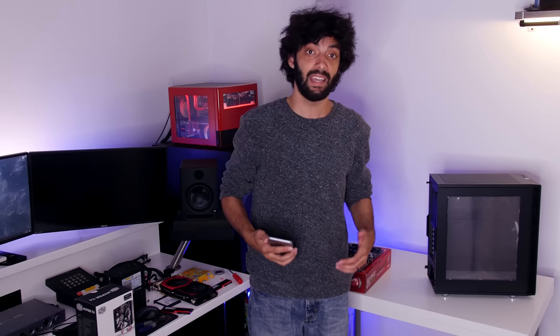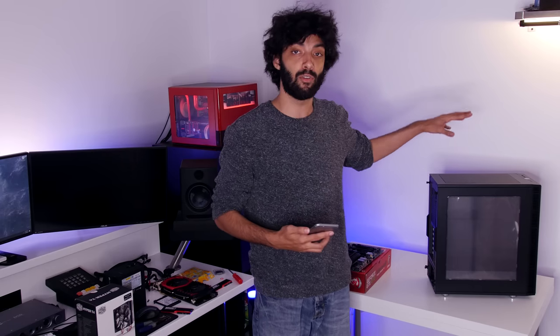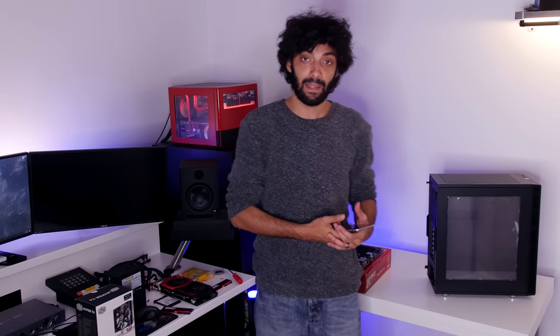One thing I love about all Fractal Design cases is how easy they are to build in. Whether you're a first-time builder or someone who just needs to build a computer really quickly, it's usually always a great fit. So that's what I'm going to test here today — how long will it take me to build a computer and plug it in and get it posted?